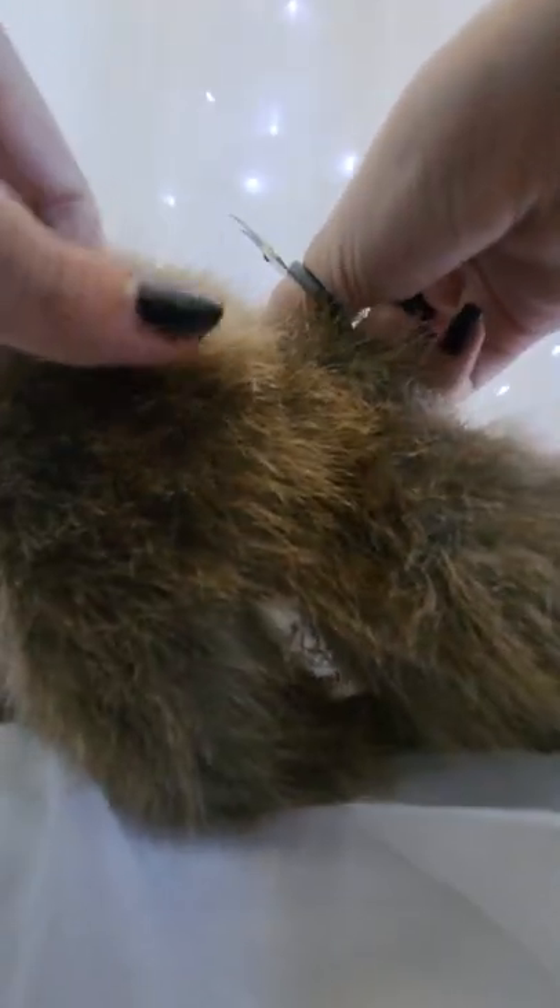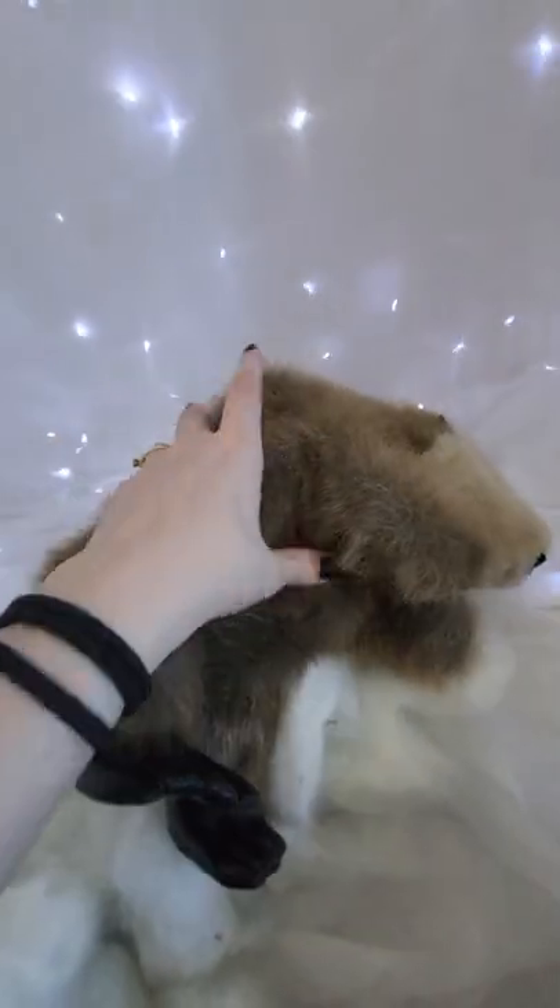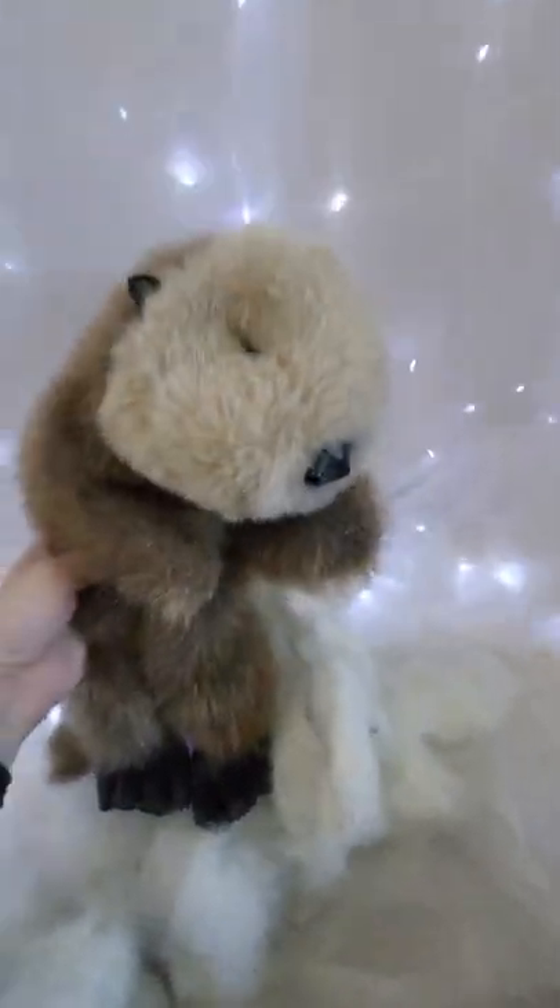First, I have to go ahead and open him up on a seam so that I can remove stuffing. I always remove all of the stuffing and recycle it because it can get pretty dirty. And now he is a floppy little guy, and there was actually a lot of stuffing inside of him.